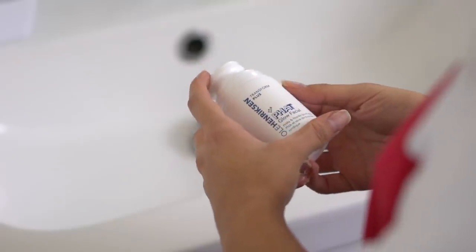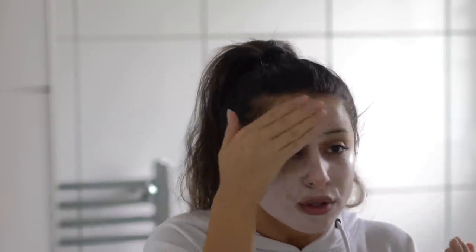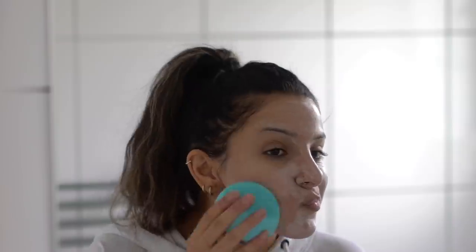I remove my cleanser using a flannel, and then I'm actually going to be using a face mask today. I don't do this all the time — it's more of a treat. I'm using the Ole Henriksen Fat Glow Facial, which has a lot of acids in it, which I think is really good to bring that glow out of your skin. I'm applying the mask all over — you apply it with your hands until it goes white. Then I'm going to use the Foreo Luna Mini again to push this further into the skin and really work it in. The results are just so good.